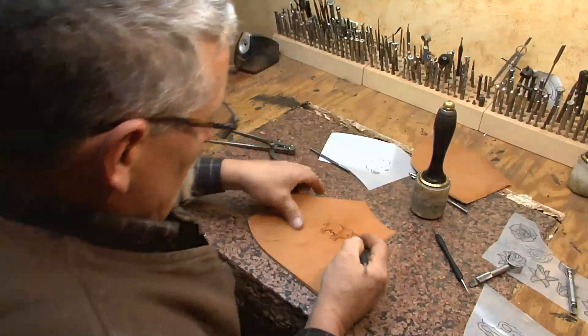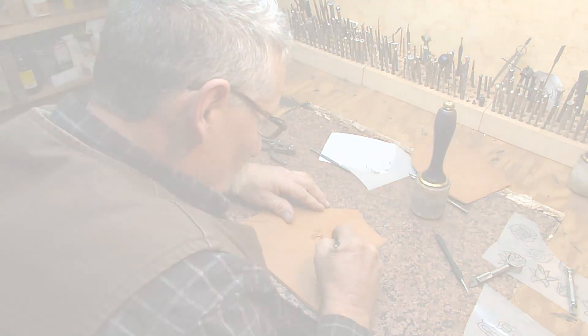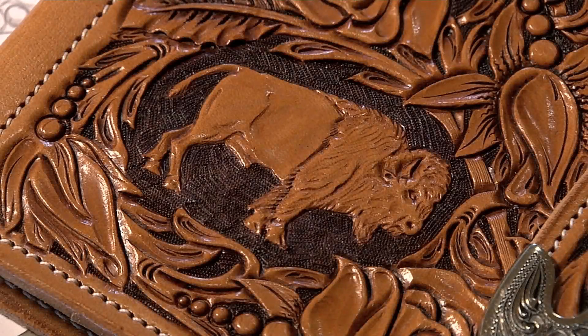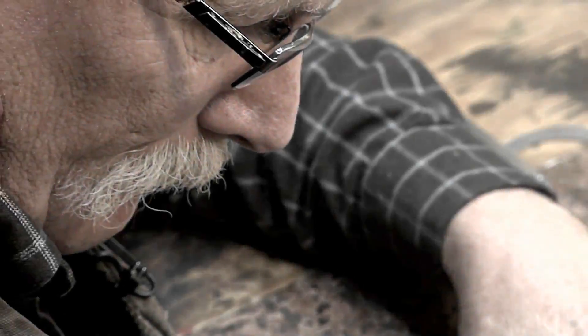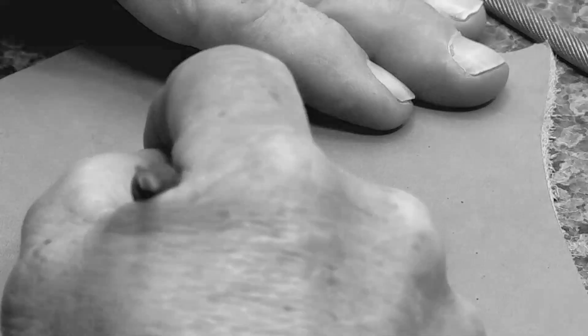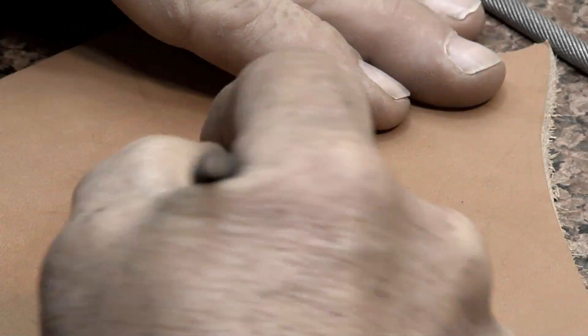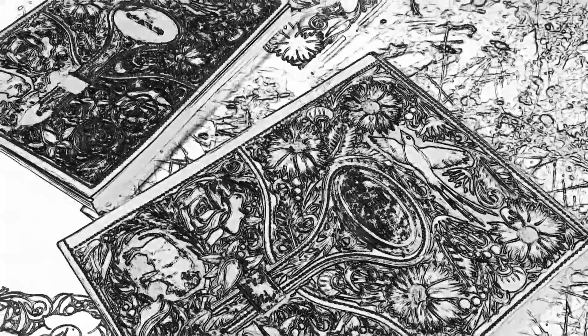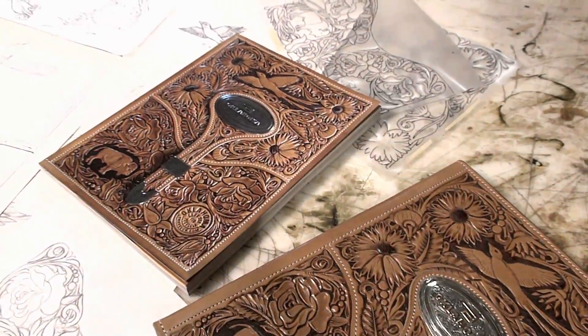John Rule has been tooling leather since he was quite young. Now it's been close to 50 years. Essentially, he creates a leather picture. Not an easy task, but to do so it takes a lot of ideas and hands skilled by the artful and delicate repetition over time. His latest project: the front and back covers of the 2015 Oklahoma Travel Guide.